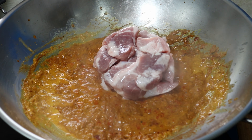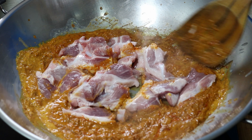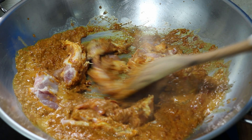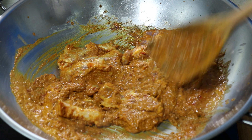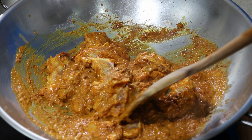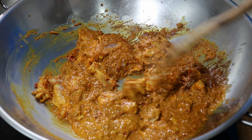The paste is ready now, so I am going to add our pork. I am trying to get all the pork pieces coated in our paste, and while doing so I am also trying to scrape the pan to get all the goodness stuck on it. Okay, that looks good now.